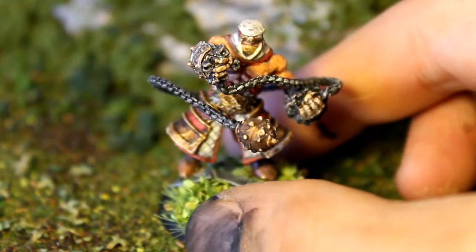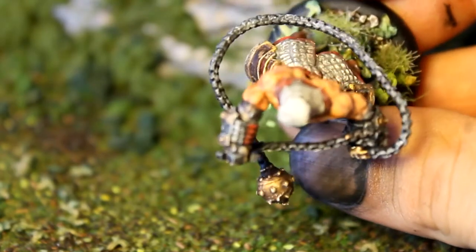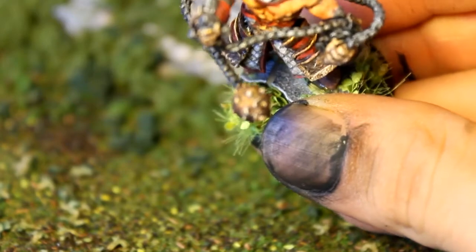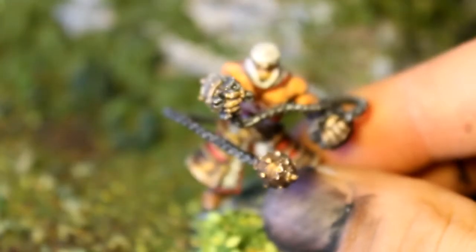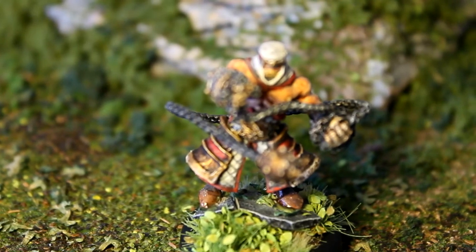I like that the chain goes all the way around him — gives him a really good 360 feel. Overall, I think he's pretty good. It's hard to see, but I can't make it clear enough — his eyes are glowing blue. I'll see if I can get that on the close-up pictures.